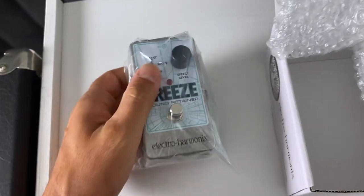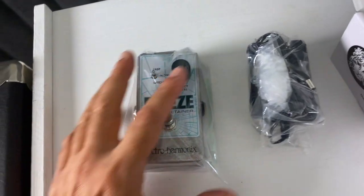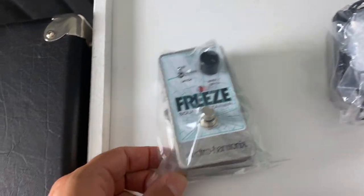Hello, this is David, and what I have in my hand is my dream pedal. I'm not kidding. This is the Freeze Sound Retainer by Electro Harmonix.